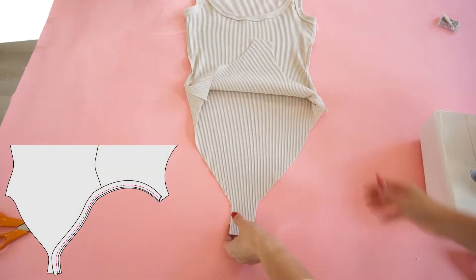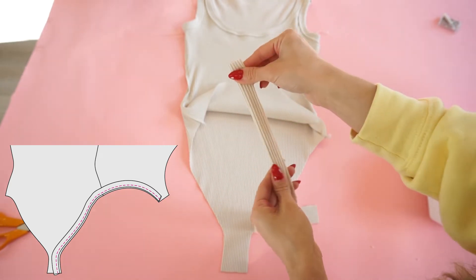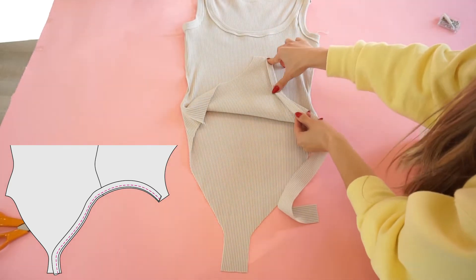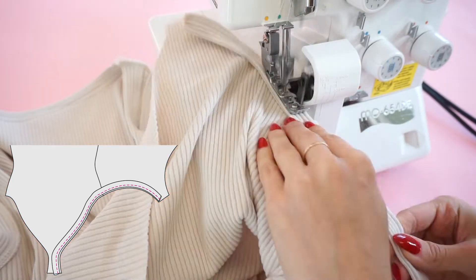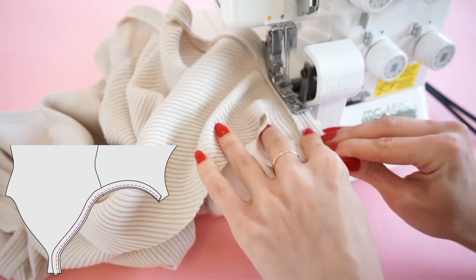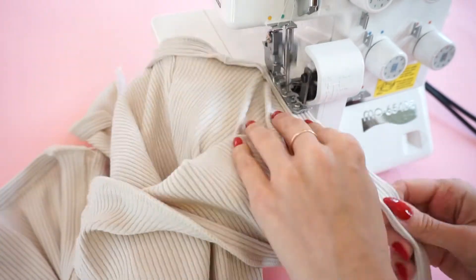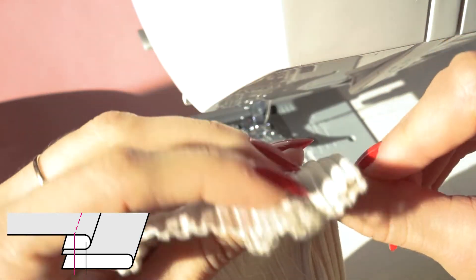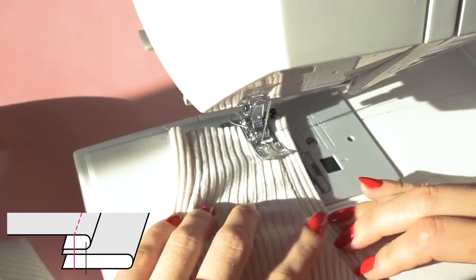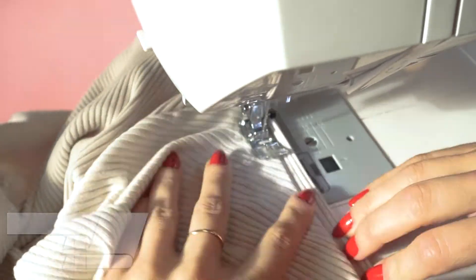Now we are ready to hem the legholes. I will be using exactly the same method — taking the useful strip, folding it in half, and laying it around the edge. I really love this hemming method because it looks like it's done by a cover stitch machine. When I asked on Instagram whether you have a cover stitch machine, most of you said no — and I don't have it either. Frankly, I'm quite hesitant to spend a couple hundred euros for a machine with such a specific use, especially when there are such great workarounds.